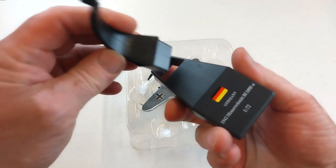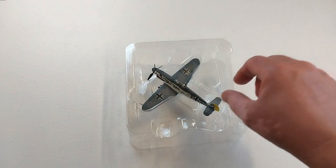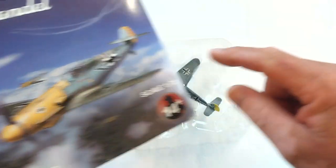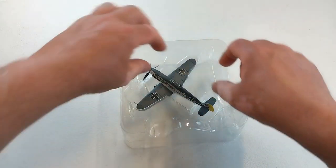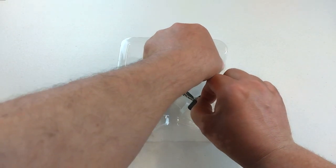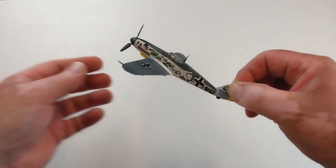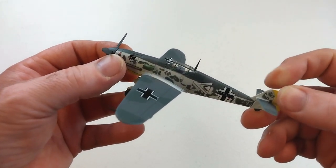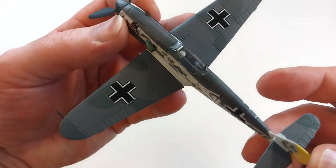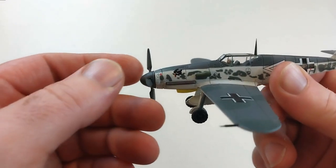It does come with a stand - fairly standard and basic. The box art is a lot different to what you're actually getting in the packet. So let's get this out. It's a completely different unit with completely different markings and a completely different color scheme - there's obviously no yellow front here like on the box art.